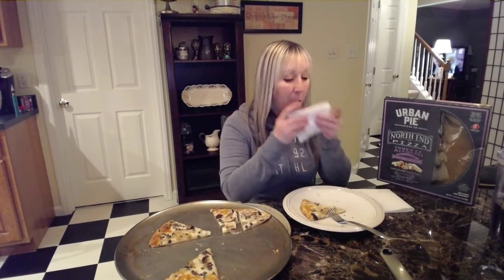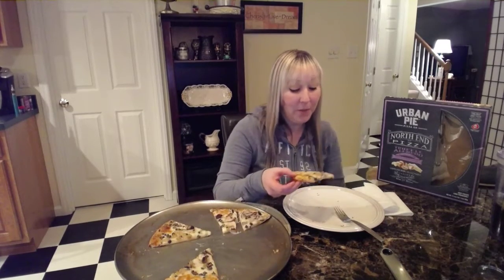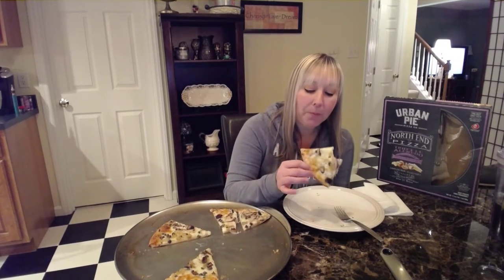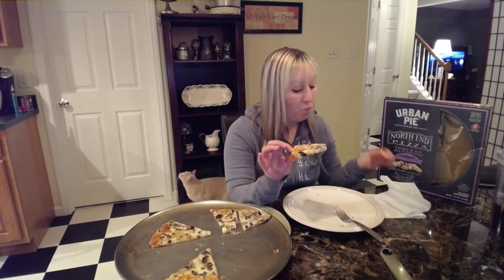I'm not a fan of regular Oreos these days — I was when I was younger. But I saw the birthday cake Oreos, which is like the white cookie with the birthday cake cream in the middle. I tried them about a month or so ago and they're so good.